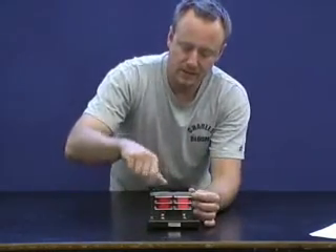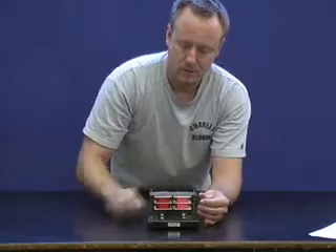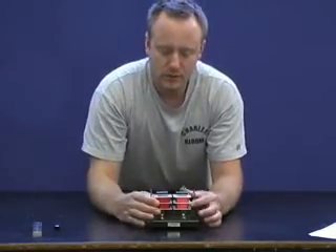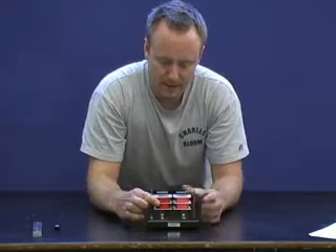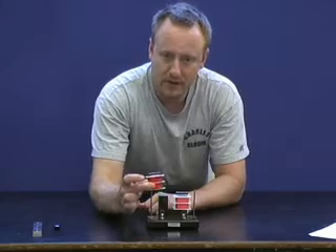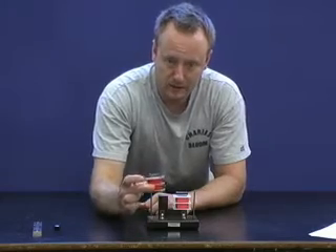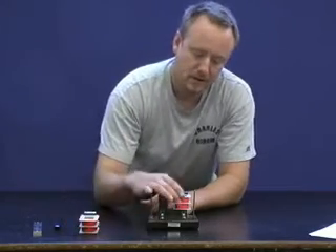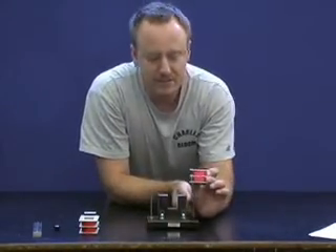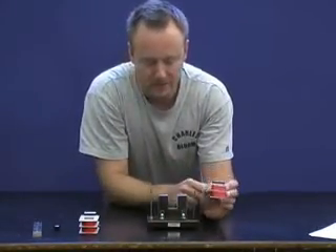When we take it apart, we can see the two sets of coils that make it up. This one has 110 loops of wire, and this side has 880 loops of wire. You can see they're way thinner so you can fit them all in there.